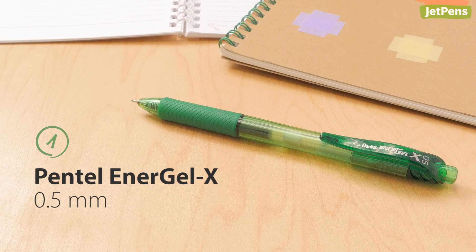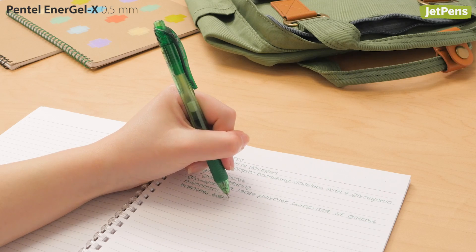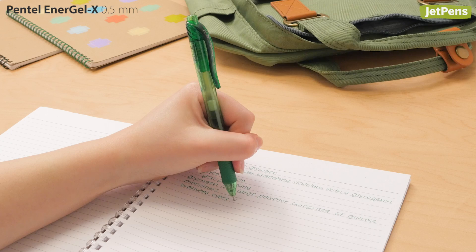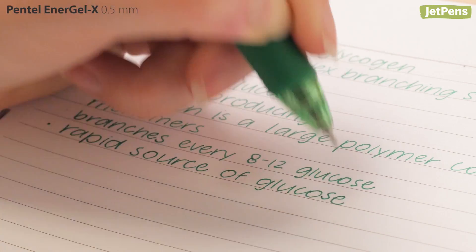Unlike most gel pens, Pentel's EnerGel X writes like a hybrid between a ballpoint and a gel pen, even though it's still a gel pen. And that's not all — it also dries quickly like a ballpoint, making it great for lefties.